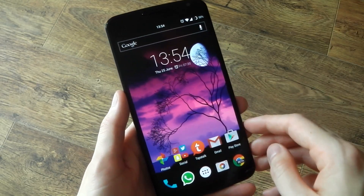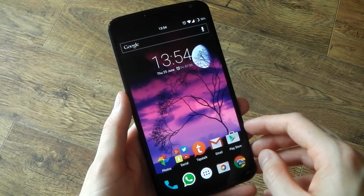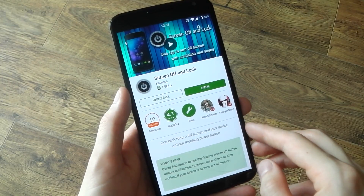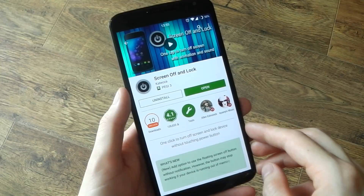It's pretty convenient, I use it all the time, I'm completely used to it now. It's just one of those nice things to have. So let's go ahead and get into it. The first thing you'll need to download is the Screen Off and Lock application. It's free in the Play Store — as always, the links are in the description.